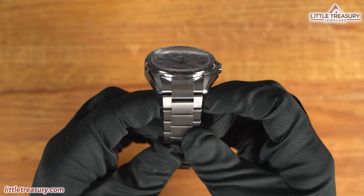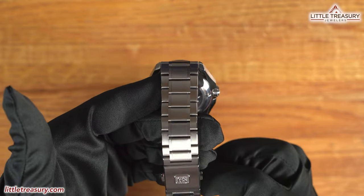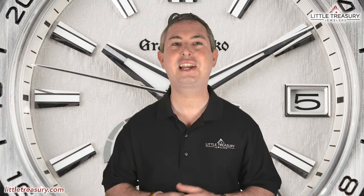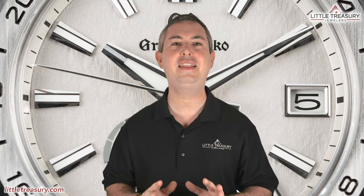The bracelet is Evolution 9 style, made out of high-intensity titanium, and is 22 millimeters wide with a complete matte finish. A folding clasp can be found with the GS logo. The Grand Seiko SBGE285 is 100 meter water resistant and can be yours for $8,400.